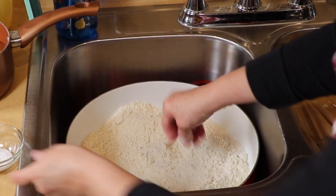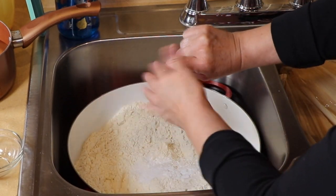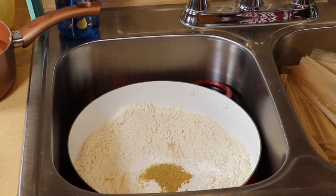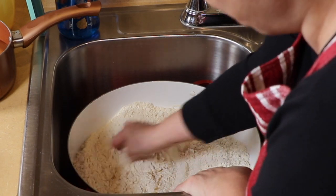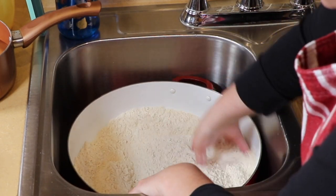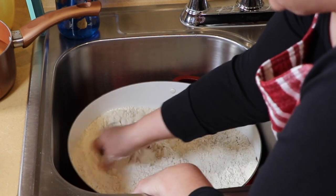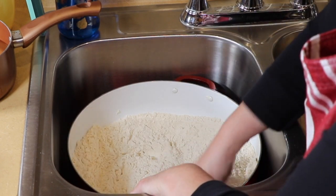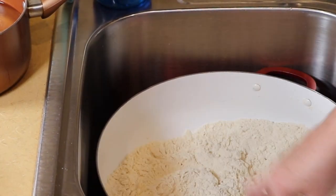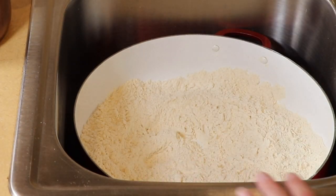We are going to add our seasoning — the salt, the baking powder, and the chicken bouillon, which is the consume. Some people don't like to use that; you don't have to — you can just add more salt. The first thing we're going to do is get this incorporated and mixed up. Now that we have that incorporated, we're going to add in our broth.